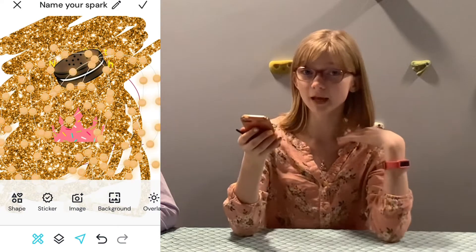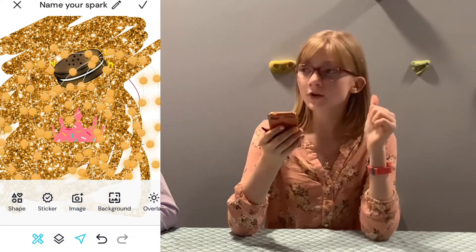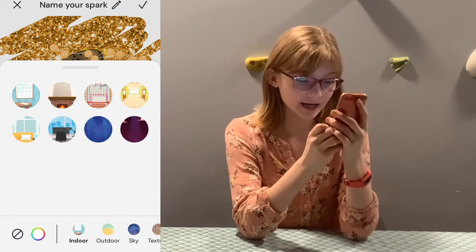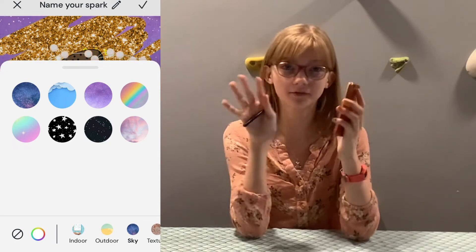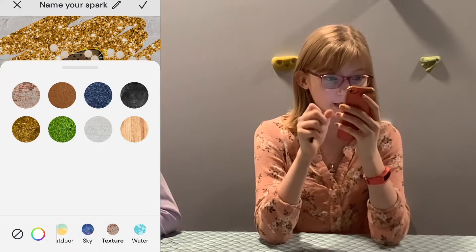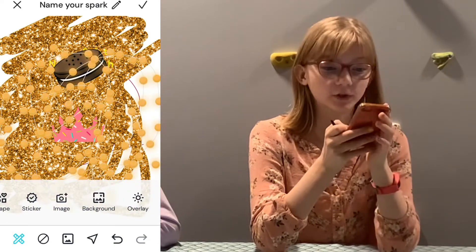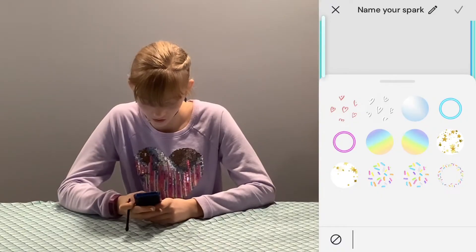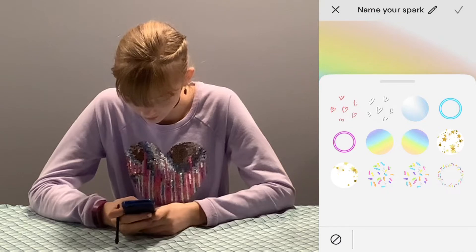Then there's images — you can add pictures from your photos and decorate them silly. There's background, which has indoor, outdoor, and sky options — the clouds and rainbow are really nice. There's also texture with options like grass, wood, brick, glitter, and water ones — there's an actual beach texture that looks really cool. After background is overlay, where you can add little rims around your art in blue or pink, and add stars, sprinkles, or rainbows on top.